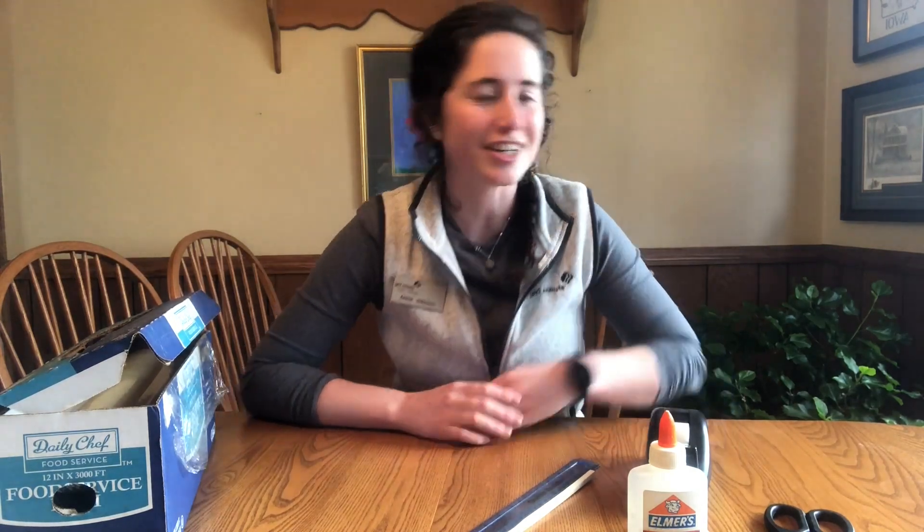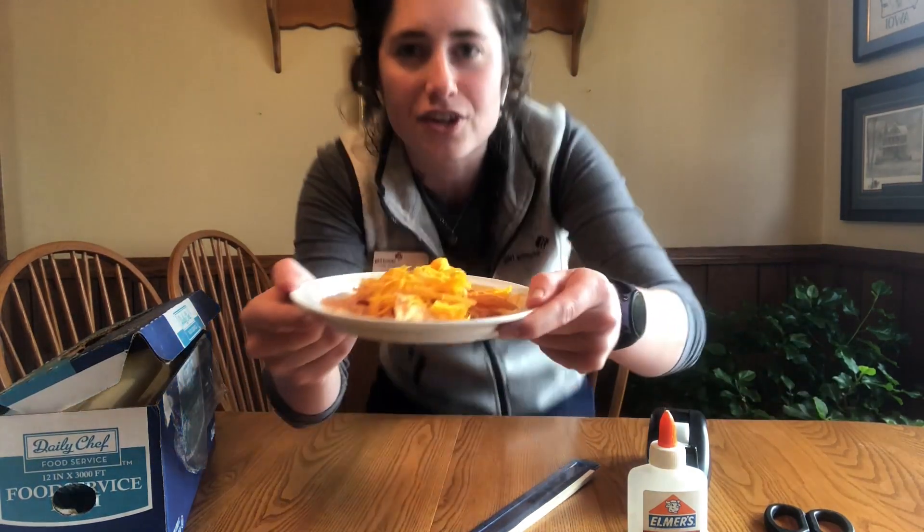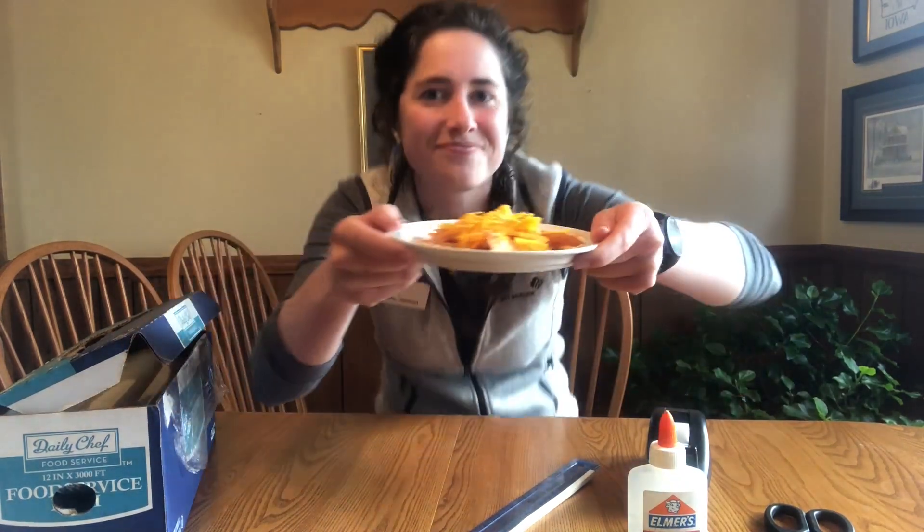Last but not least, you are going to need some food to cook. Today I am going to cook some awesome nachos. Now it's really important to note that we ask that you don't cook any meat, poultry, or fish, because if these foods are undercooked they can be dangerous to eat — we'll leave that to more experienced solar cooker chefs. Some other examples of things you could cook would be a s'more, nachos like me, or you can even reheat leftovers like leftover pizza from your pizza party.